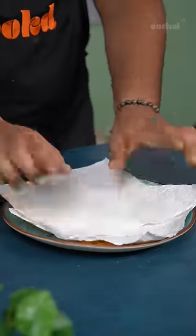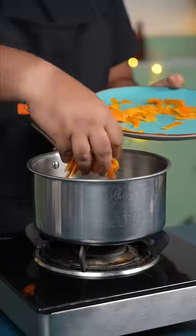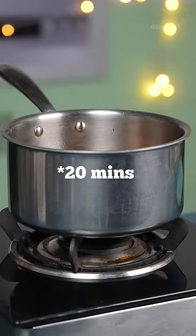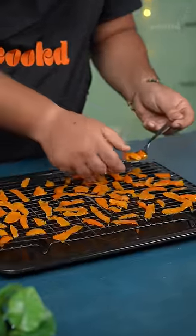Cover the peels with the tissue paper and let them rest on the side. Once the sugar dissolves, turn off the flame, add the peels to the syrup and let it soak for 20 minutes. Let these peels dry at room temperature overnight for up to 8 hours.